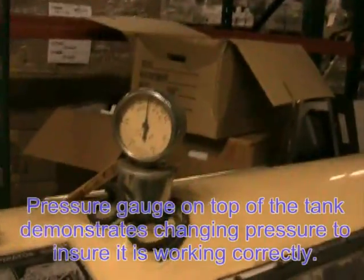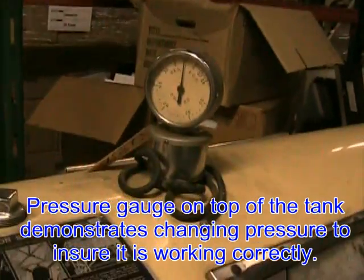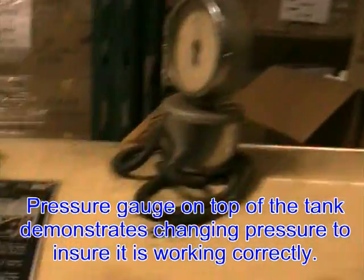On top is the pressure gauge, which tells how much pressure the patient is receiving. And this is the instructions, in case staff don't remember.